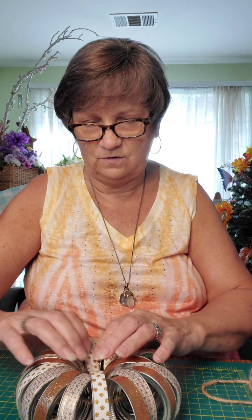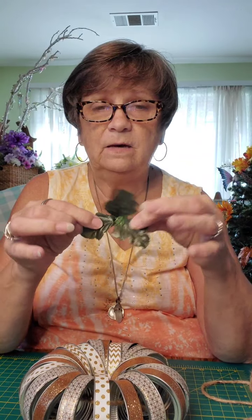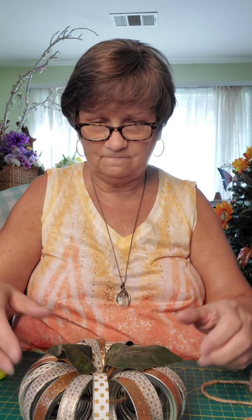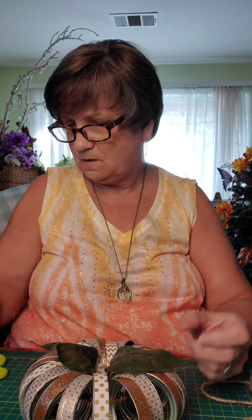You can rearrange this a little bit however you want it. Now what we're going to do — I collect, any time I'm working with artificial flowers, I keep any leaves that fall off. These are a little bit small I think for this one. Let me see what else I've got here. Oh, that looks perfect! So what I'm going to do is I'm going to take some cinnamon sticks like such.